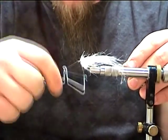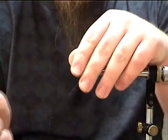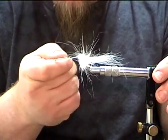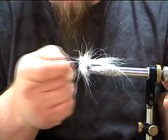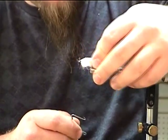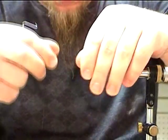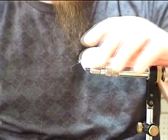Whip finish tool. Nice head. Take that thread off. Then again just take your hook on your whip finisher — pick it all out. It gets all fuzzy and funky looking. Then you can just kind of push it back gently like that, and you get a nice little bait fish profile, just like that.